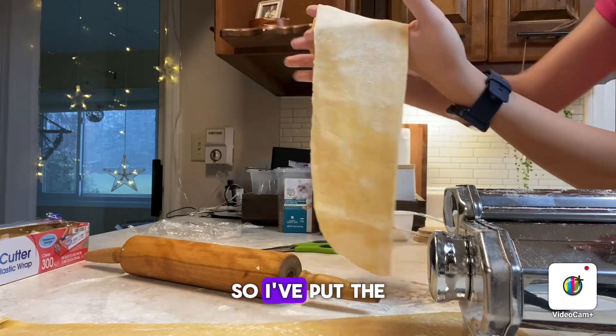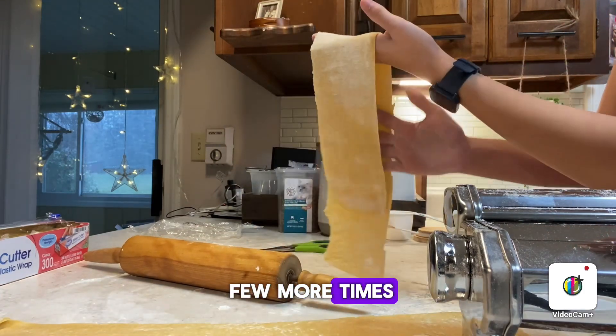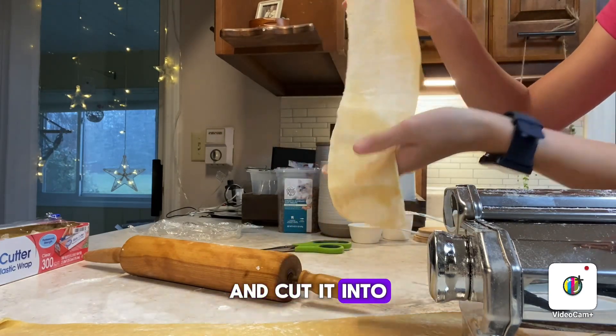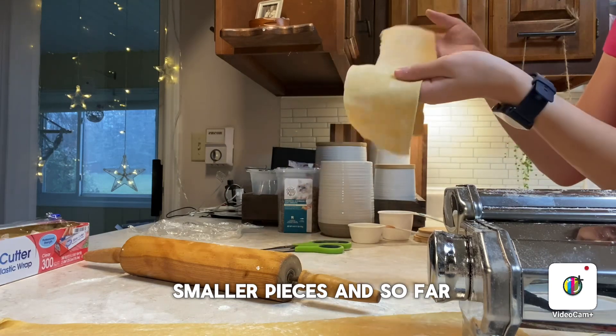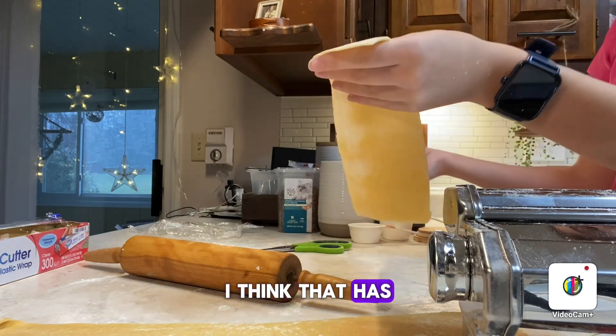I've put the pasta through the pasta roller a few more times, added a little bit more flour, and cut it into smaller pieces. So far, I think that has really helped.